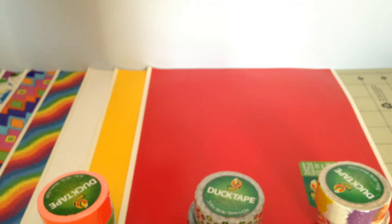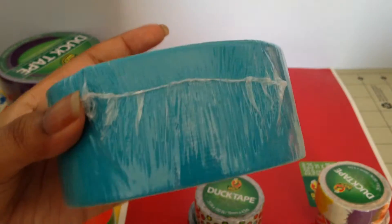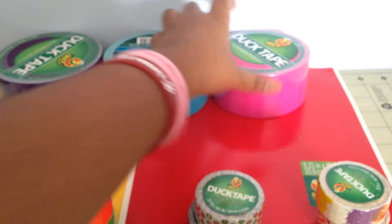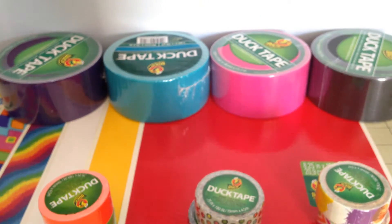Next I'm going to show you guys the solid tapes that it comes with. It comes with the new dark purple, teal, fuchsia, and black.